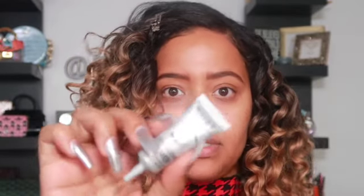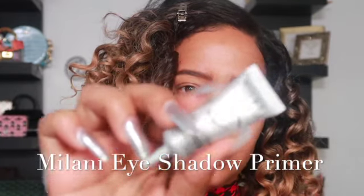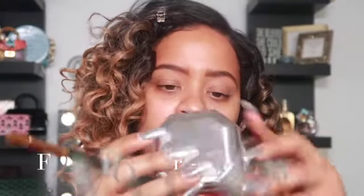I zoomed you guys in just a little bit. First things first, I want to start off with the Milani eyeshadow primer — I have never used this before, but I want to start using primers. I'll have everything linked down below. Now I'm going to go in with my Fenty powder in cashew pro filter powder and set our primer.